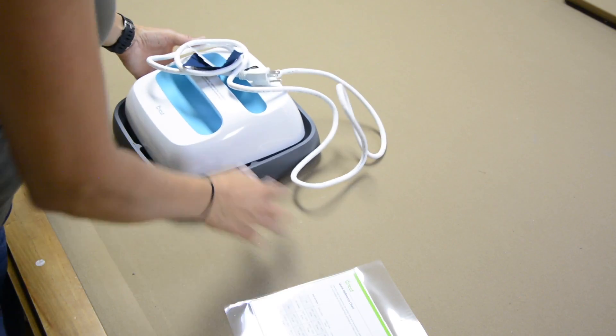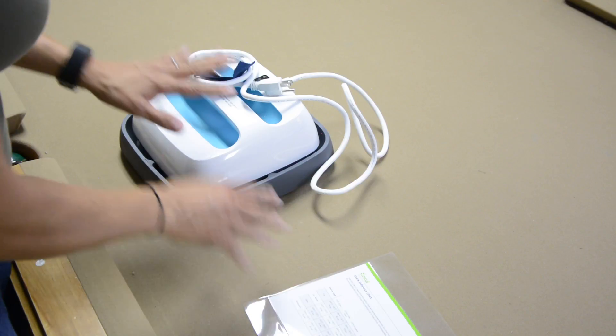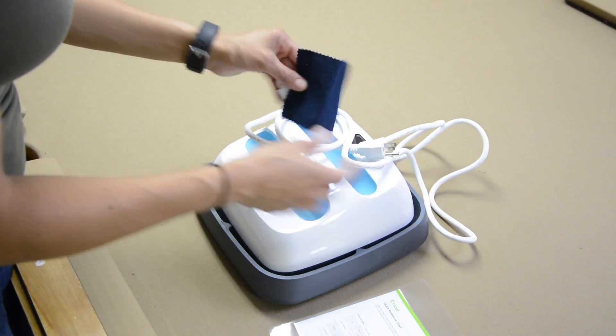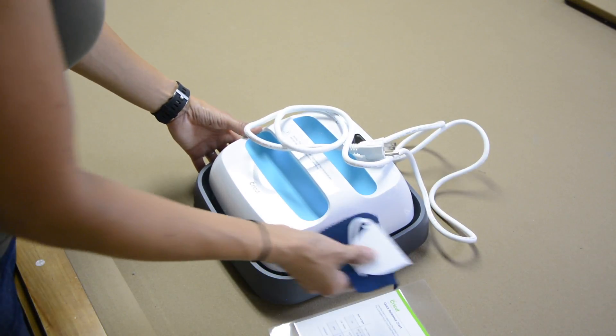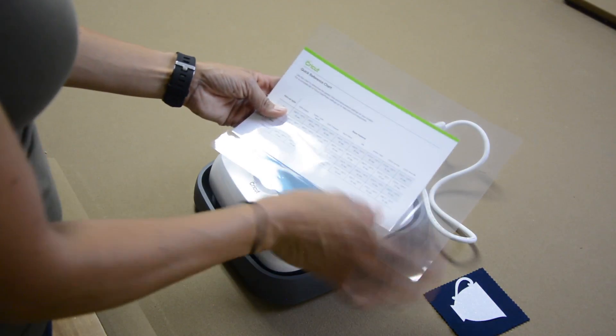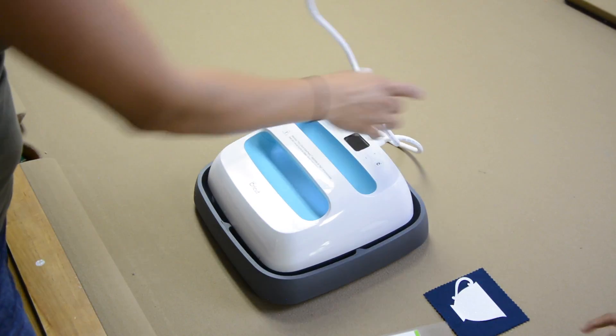Alright guys, so we are going to just do this on the pool table, but apparently there is a mat that you can purchase that will allow this to be used on any type of surface. So I think we'll end up having to invest in that. I'm not sure how much it is. And I did just laminate the card so we have a quick reference that tells us how long to set it.